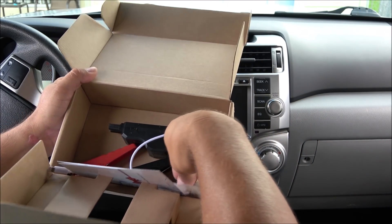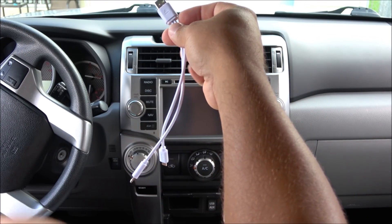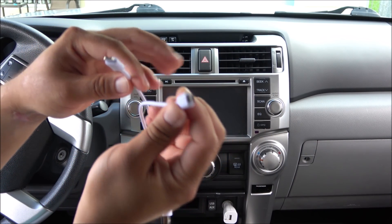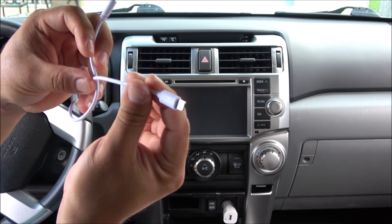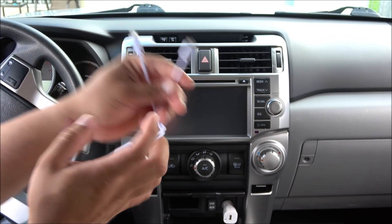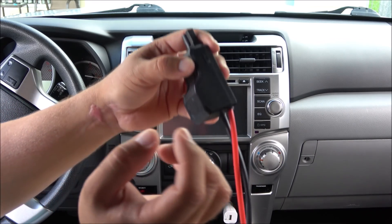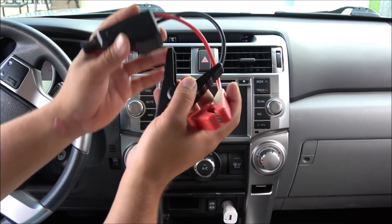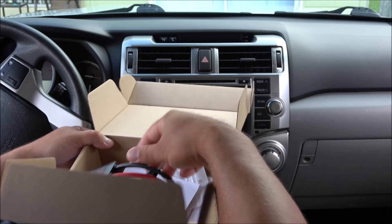Then we have the USB cable, which splits into two — the micro USB connection for Android and the Lightning connector for iPhone. Very cool that they included this. And finally we have the clamps so that we can jump start a vehicle in case you need to do so.